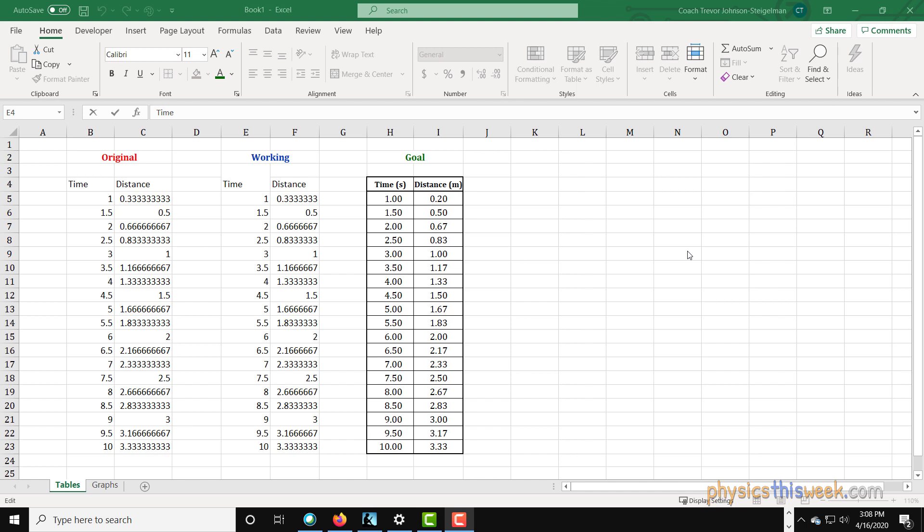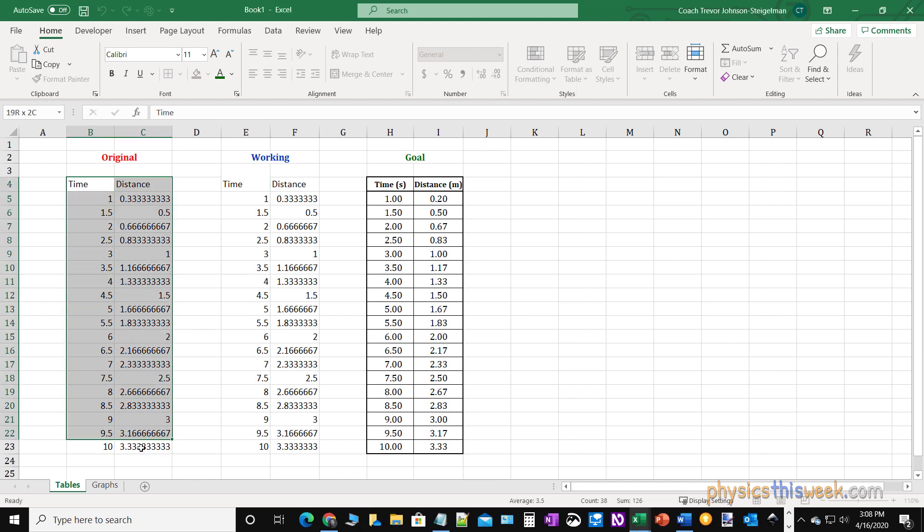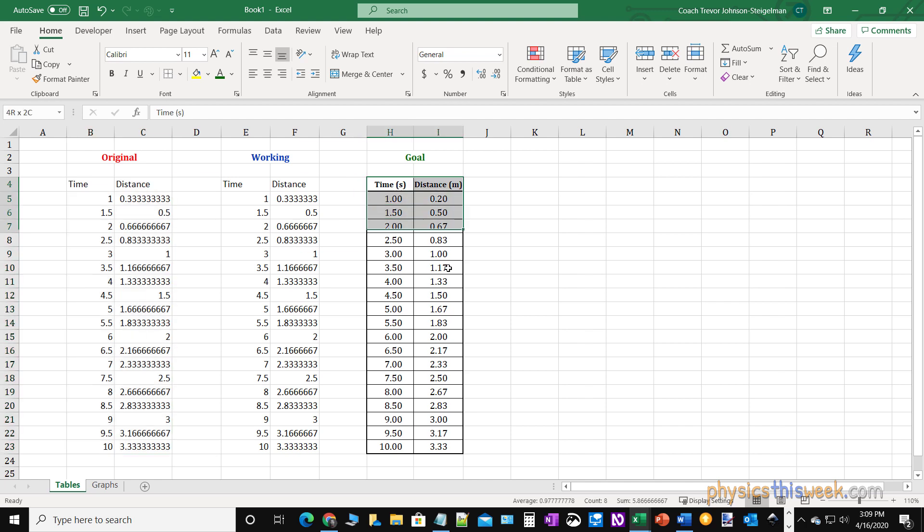Hello, this is Dr. Trevor from PhysicsThisWeek.com. What I'd like to do today is take a few moments to show you how to take some data in Excel that looks fairly ugly on this side and put it into a nice setup like we have over here on the right hand side that you could easily put into a lab report and be proud about it.